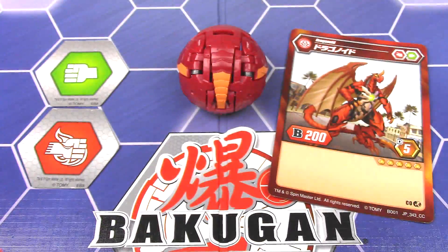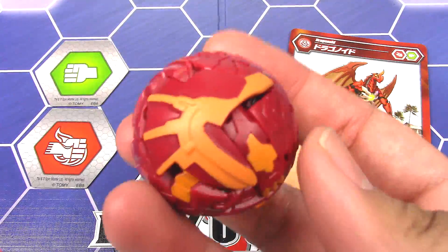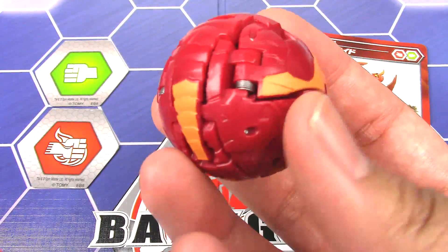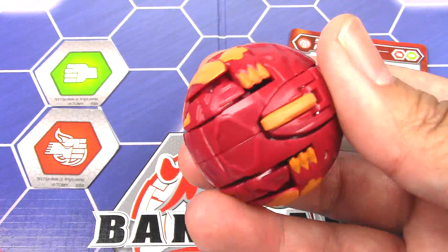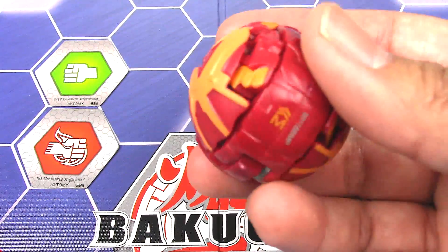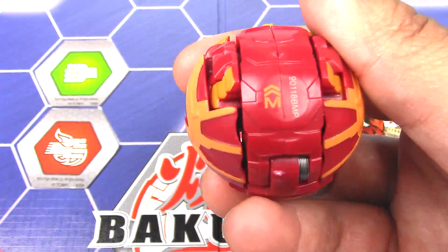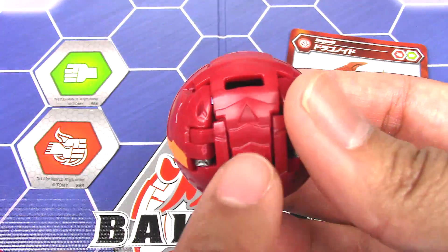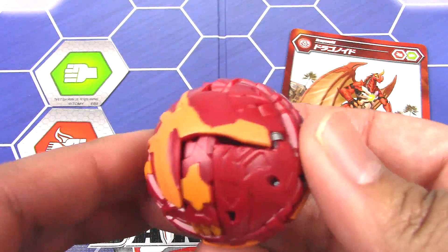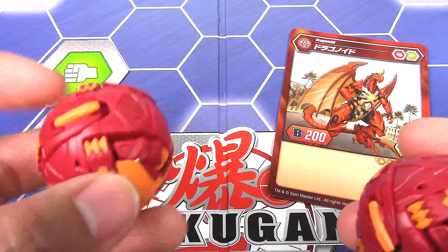And here we have Dragonoid — Pyrus Dragonoid. I've got to say it's exactly like the Spin Master version. I'm pretty sure they're all manufactured in the same area, maybe. But here the only difference is down at the bottom — it has an M for where the magnet is and an arrow to roll it. And then the arrow is also engraved into the tail when it's in ball form.